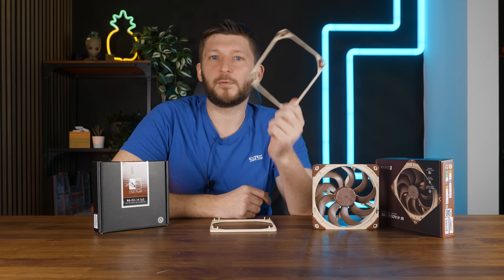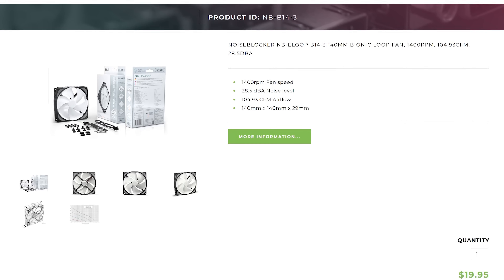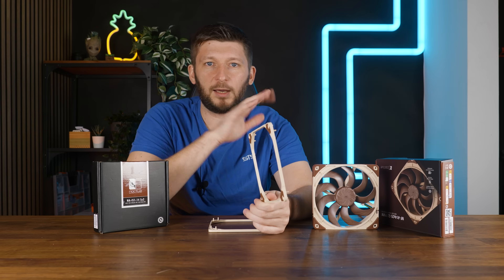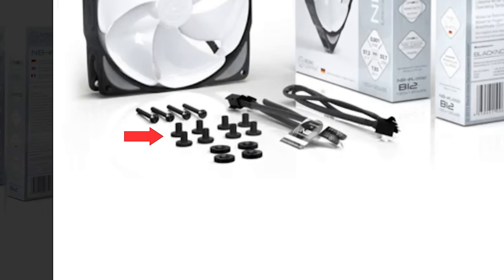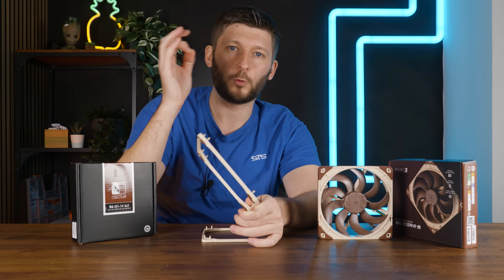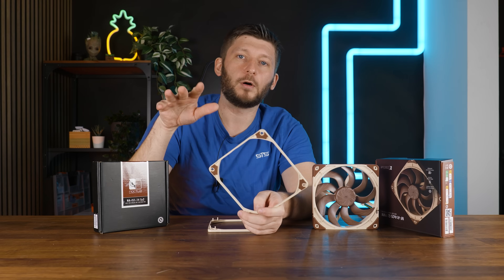We've seen this type of spacing in action in the past. For example, there were the Noise Blocker e-loop fans — an incredibly interesting fan. They have these rubber knobs that should be used when you install them, and if you don't, the noise created by the fan is just interesting. But add the rubber knob — aka spacer — and the noise is gone.